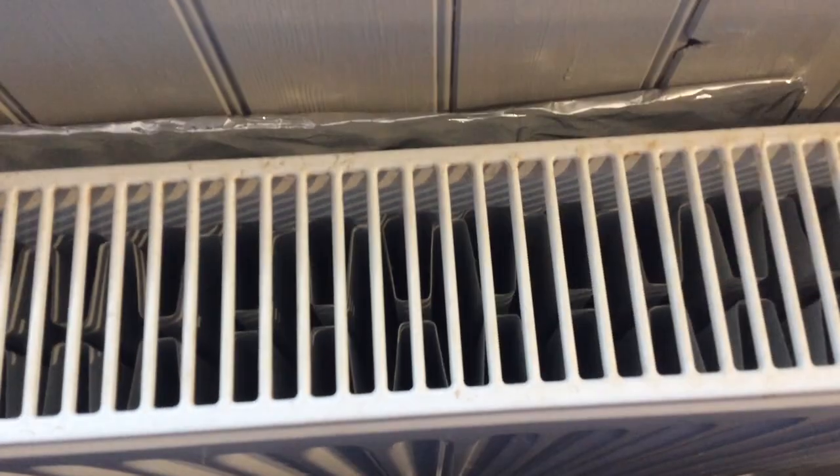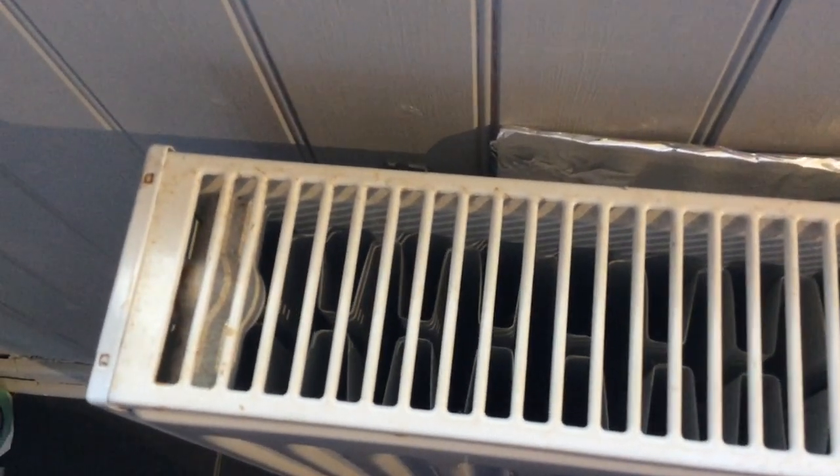Whatever you do, don't put clothes on hot radiators. You can see I've done it and it's all gone a bit rusty, so I'm going to get the radiator paint out and just touch it up. Don't be tempted to put wet clothes on hot radiators — it'll just ruin them like it's done here.